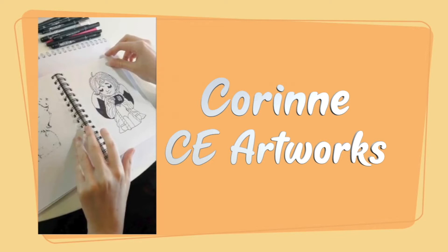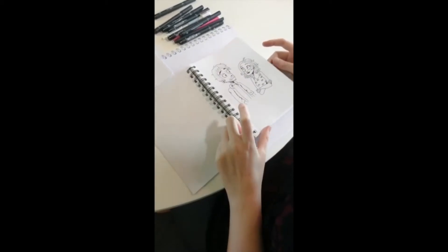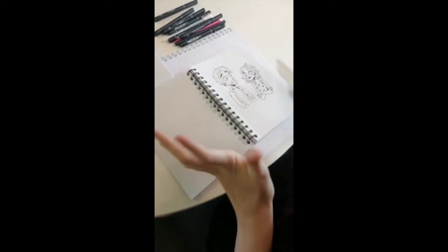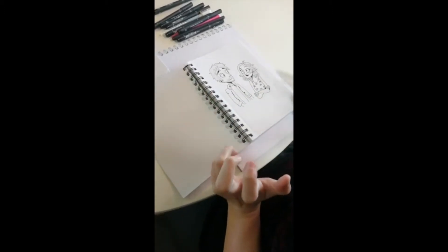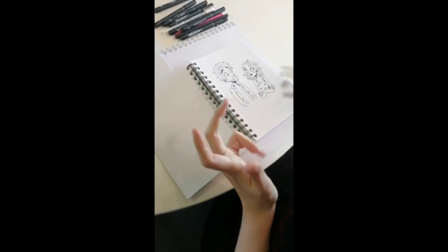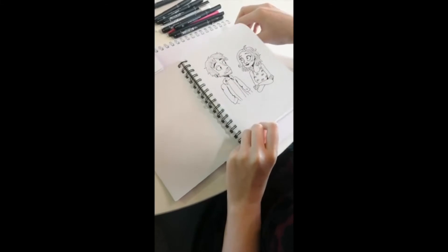Hello, I'm Corinne and I'm the artist of CE Artworks. I'm a university graduate from Wolverhampton and I've been out of uni for two years, and this is the kind of artwork I do. It's cute, coupley, and usually it's just me and my boyfriend or just me on my own. Here's a few examples — you might recognise some of the styles.